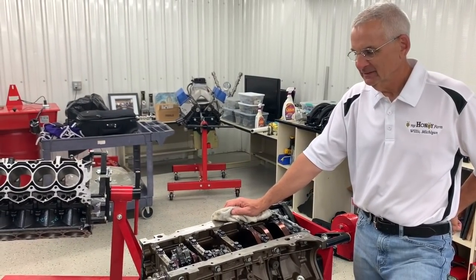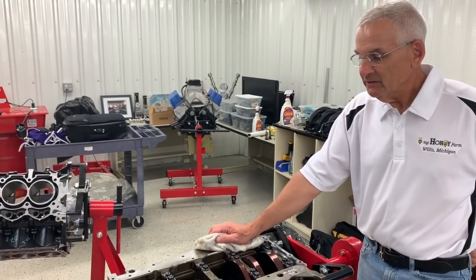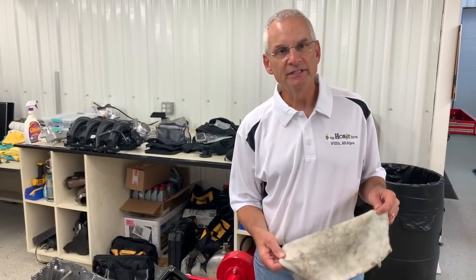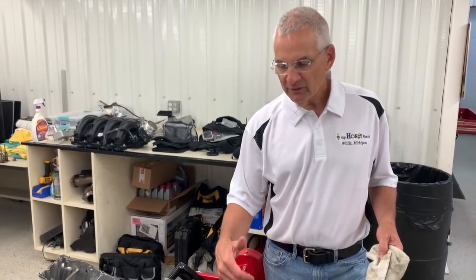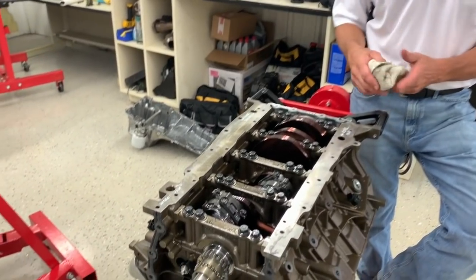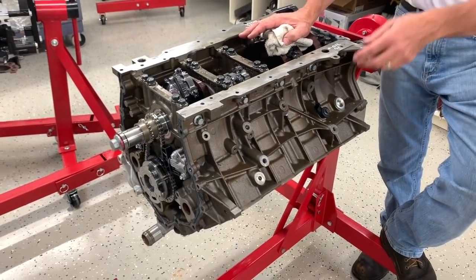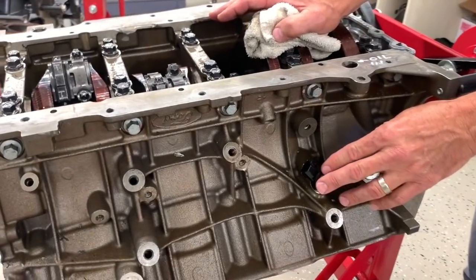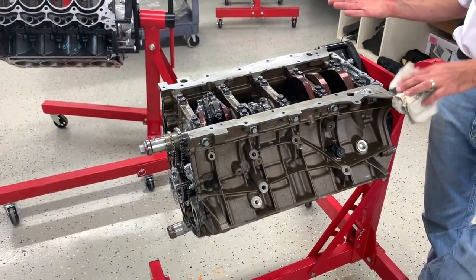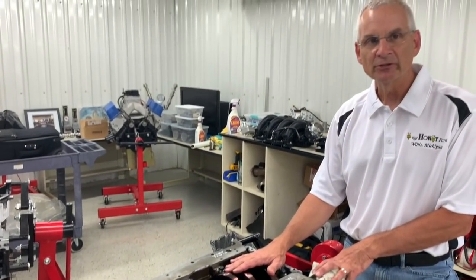It's an iron block with six-bolt mains — someone can chuck a blower on this thing and it's going to be really robust for reasonable levels of boost, meaning typical street levels of eight to nine pounds. Every main cap has six bolts — four down and two across — through the deep-skirted block. The deep-skirted block has a lot of ribbing for stiffness and noise, vibration, and harshness in the production vehicle. There are also bosses for four knock sensors, and the crankshaft itself is forged — a really stout bottom end.